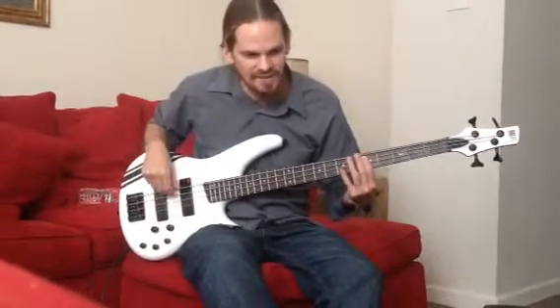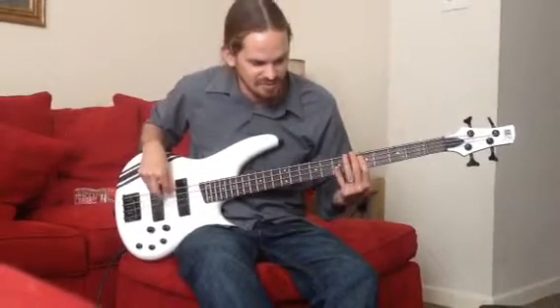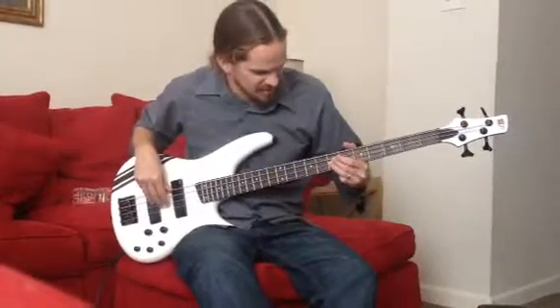So 5, 05, 5, 05, 5, 05, 7, 7, 5, 05, 05. So you're doing that 7 with the pinky on the D string.